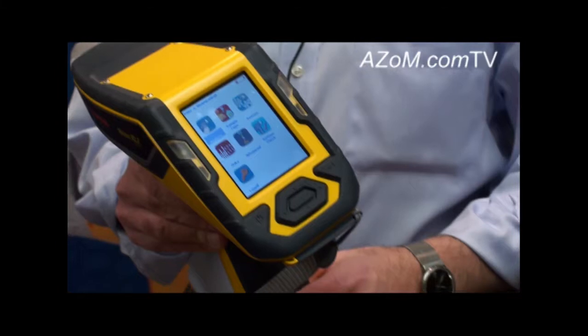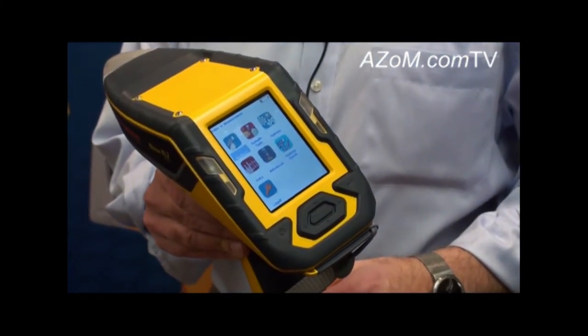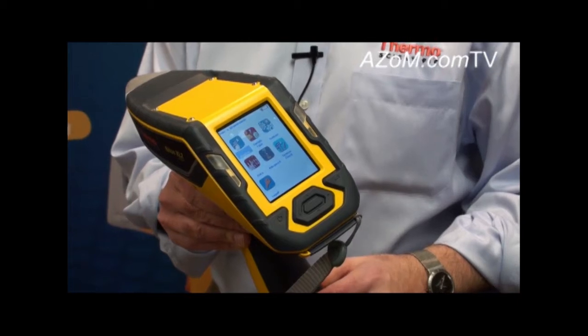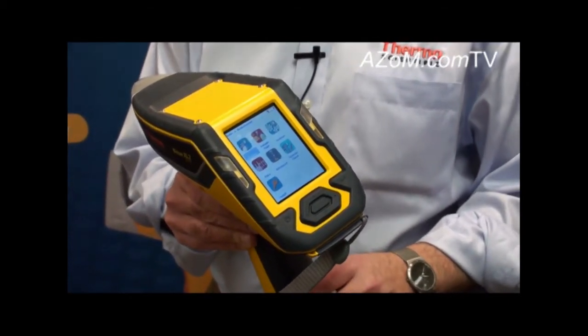The Niton XL2 is also ideal for ore grading in mining and exploration, as well as some very routine toy testing applications — testing for lead and cadmium in consumer products such as toys and other child accessible products.